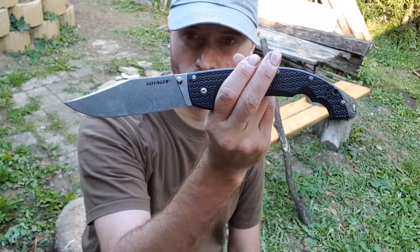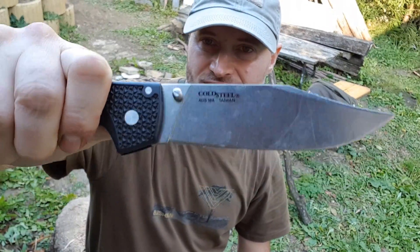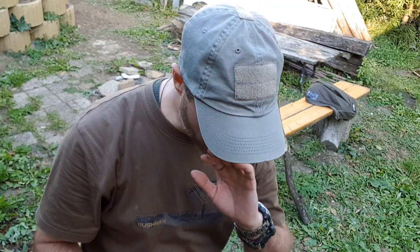Hello everybody, Forrest Mantis here today with a topic I said I wouldn't do — and I'm doing it again. I'm not really a folder guy but I made another exception for this one, the Cold Steel Voyager XL. Why XL? Because I have the Machanic Hunter which is the normal large size — four inches — but they also had an even smaller version under four inches. This is the new version made of AUS-10 steel.